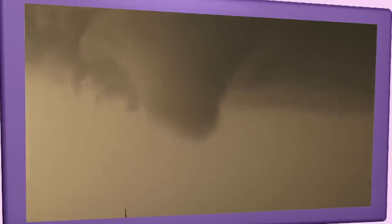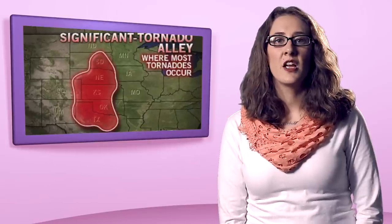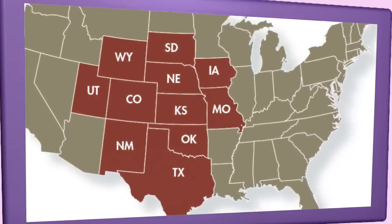Most strong and violent tornadoes form within this area of strong rotation. The geography of the central part of the United States, known as the Great Plains, is suited to bring all of the ingredients together to form tornadoes. More than 500 tornadoes typically occur in this area every year, and it is why it is commonly known as Tornado Alley. Texas, Oklahoma, Kansas, Nebraska, South Dakota, North Dakota, Iowa, Missouri, Arkansas, and Louisiana all make up Tornado Alley.